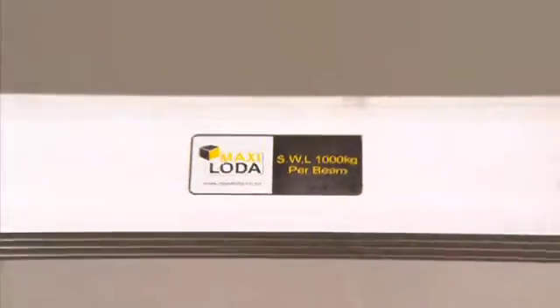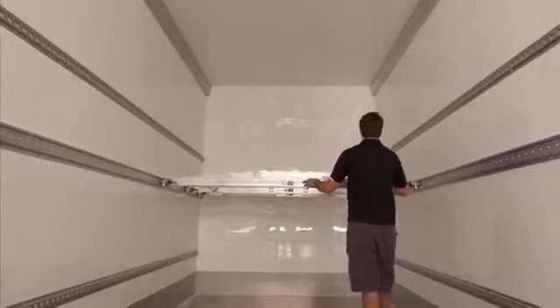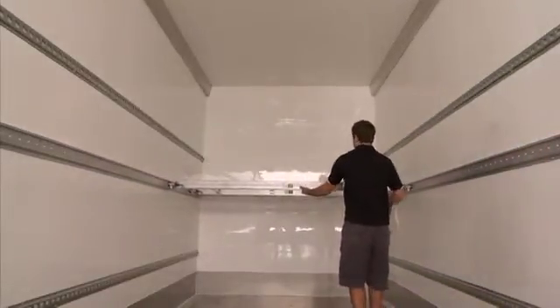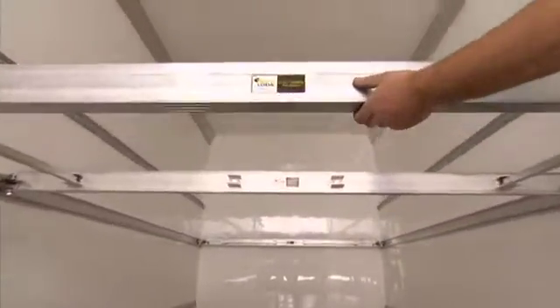What's more, you'll never have to stop and search for that crucial missing part. Because all components required for assembling or disassembling the trolleys, and every piece of the MaxiLoader system, is right there secured to the truck.